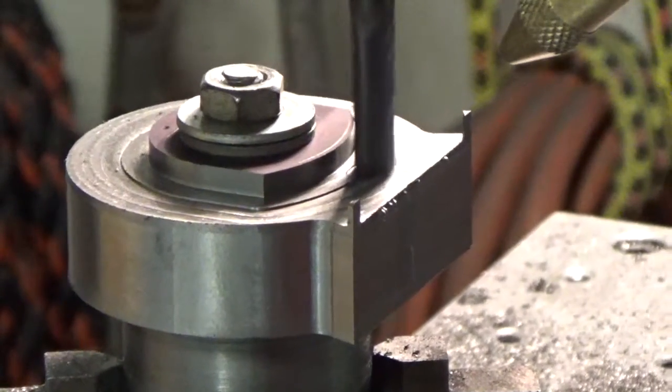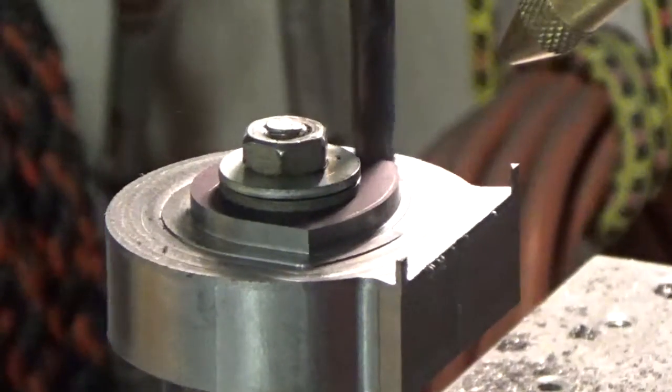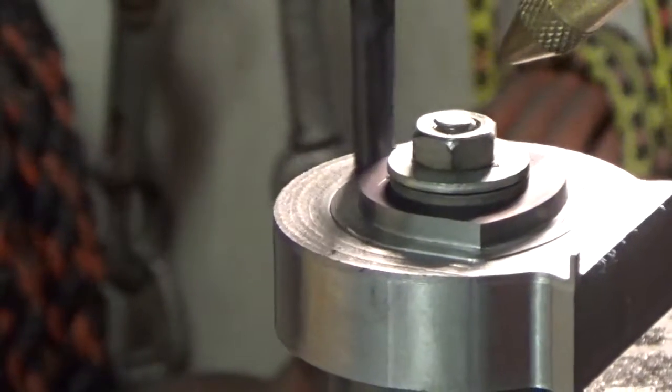That's not too bad. It's a little boring sitting here watching it, but it's going along pretty good. Awful hot in here — the shop must be about 90 degrees right now. Pretty warm.